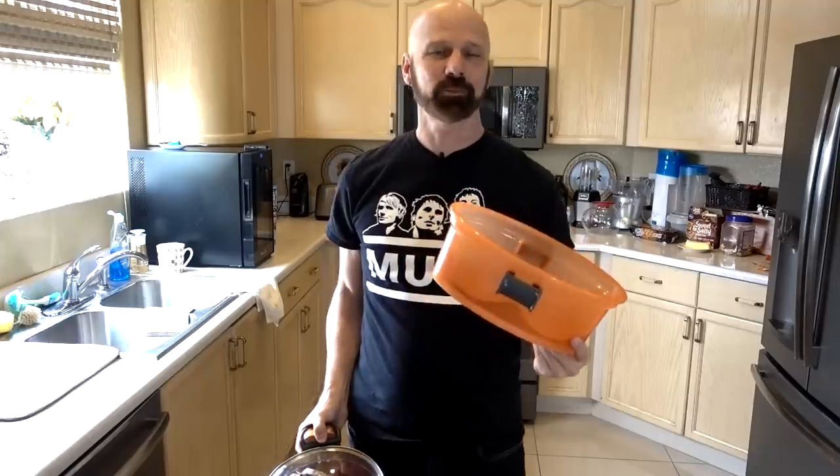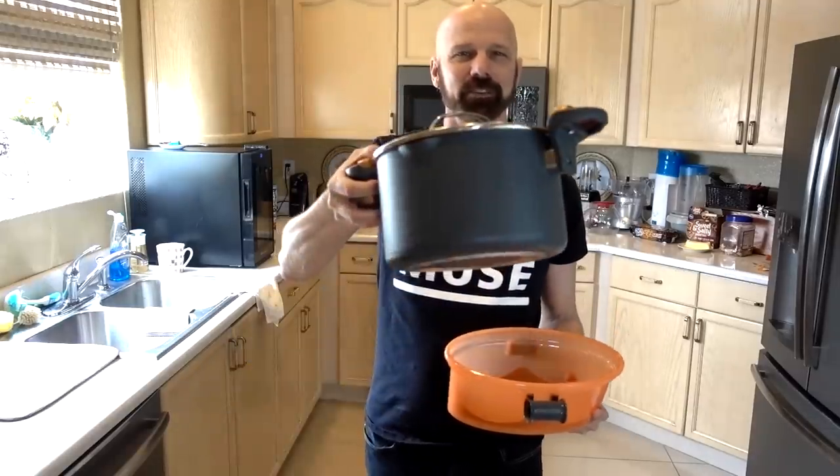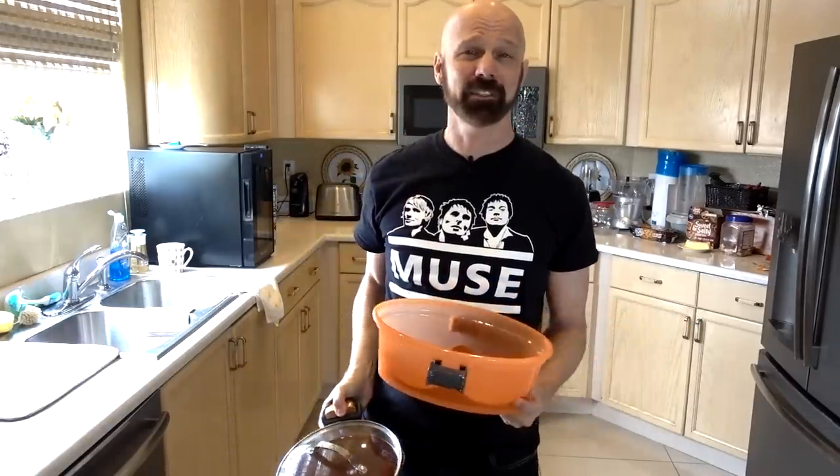They both cooked for exactly 18 minutes. I think it works pretty well. In the end, I usually grab my Gotham Steel pasta pot when I make pasta because, to me, the traditional way is still the best.